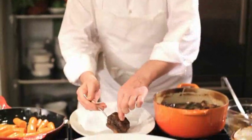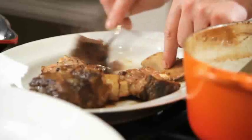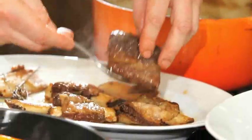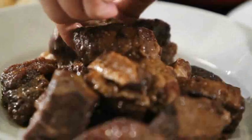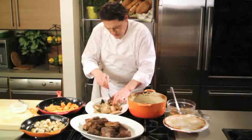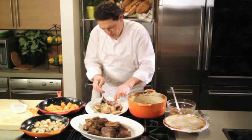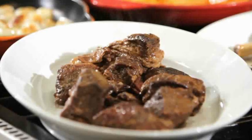I like to braise with the bone on, but I like to serve without the bone. As you can see, the bone's just dropping off. But the bone's done its job — it's added flavour and retained moisture. I think what's really important is when you're cooking for your family or having a dinner party, it's really important to give food that sense of occasion.